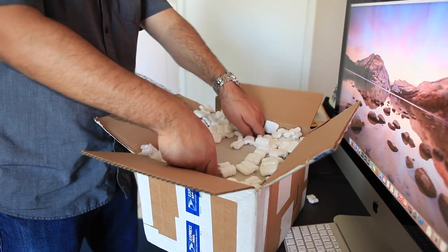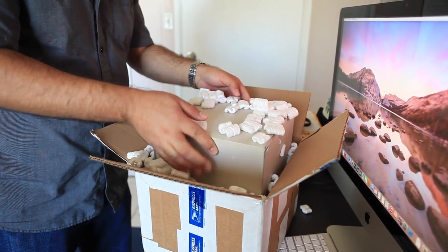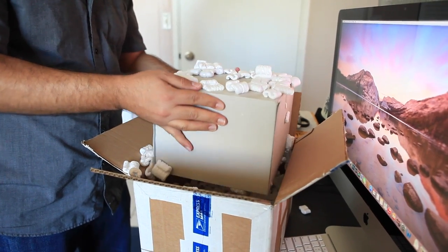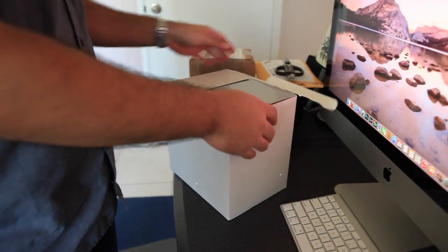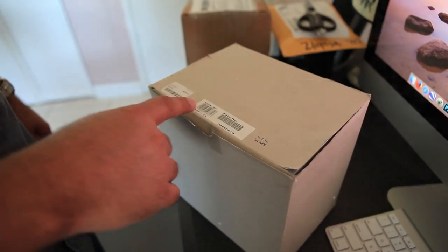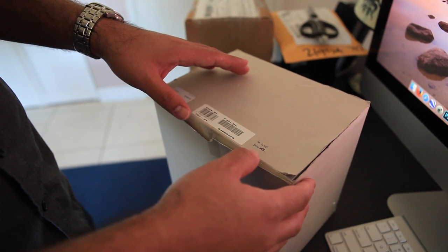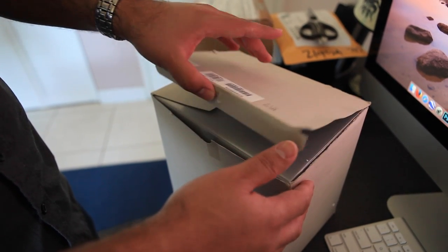Now usually when you purchase a Leica M it comes in a cardboard box. This is a silver box. This usually costs $6,500, and then Leica raised the price to $7,250.